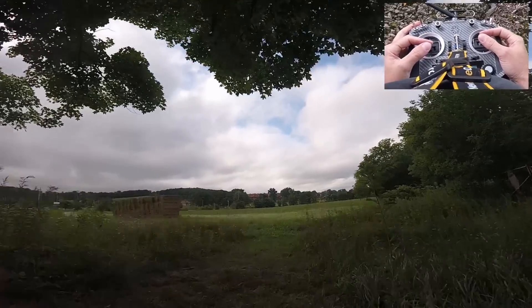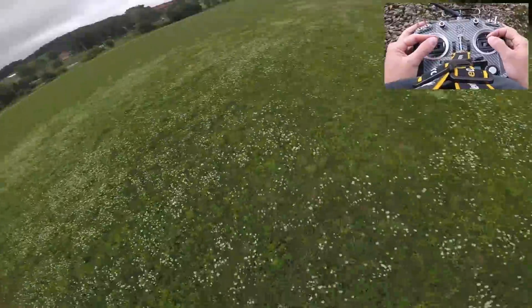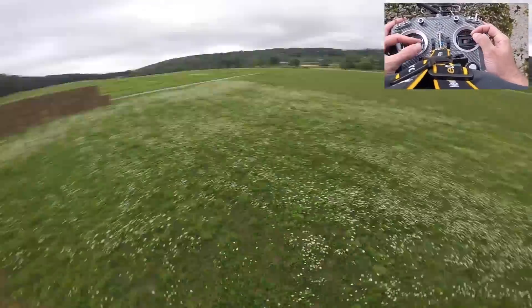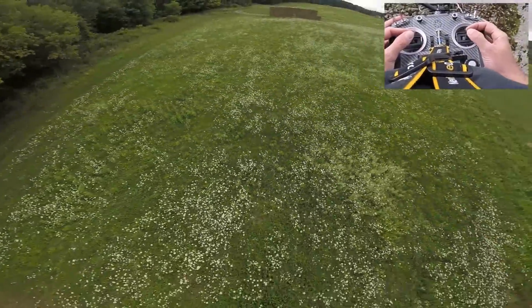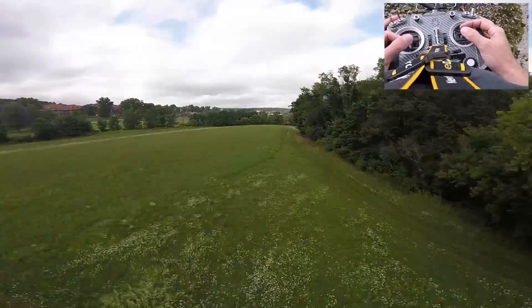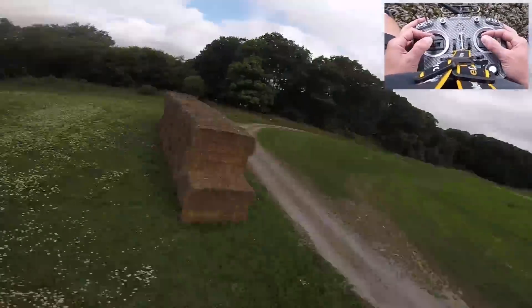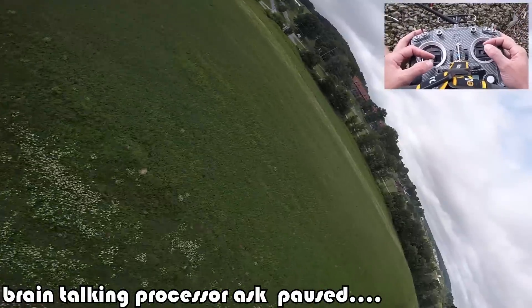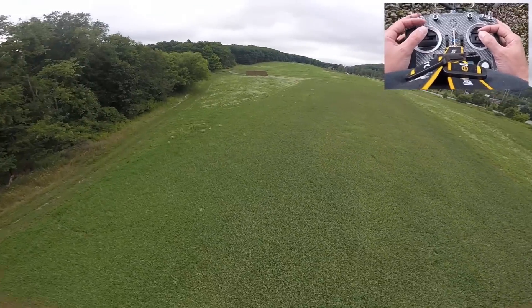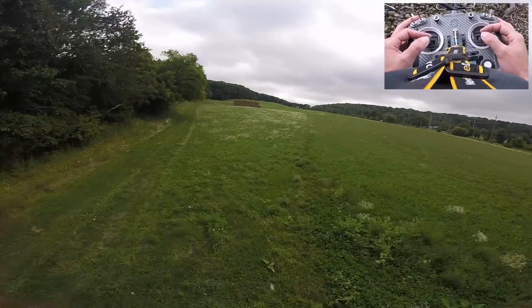Engines armed. A little bit of shake there. But when I was leaning into those prop wash turns, it seems a little bit better. I'll tell you, these S3s are great for prop wash, but they are not great for punch.